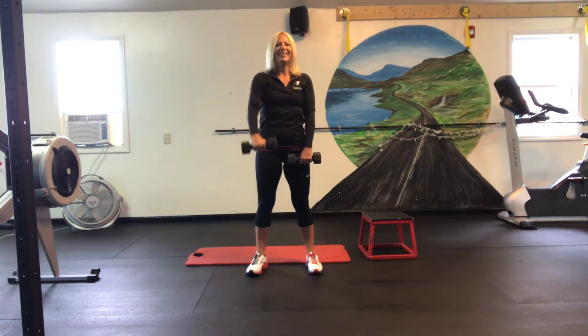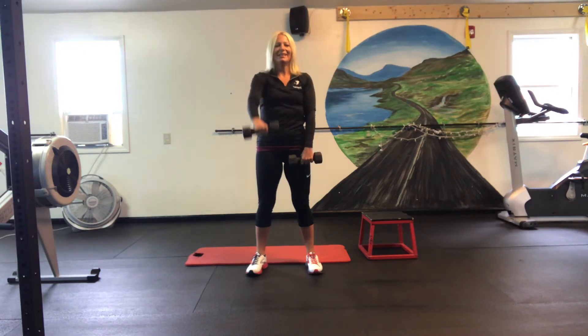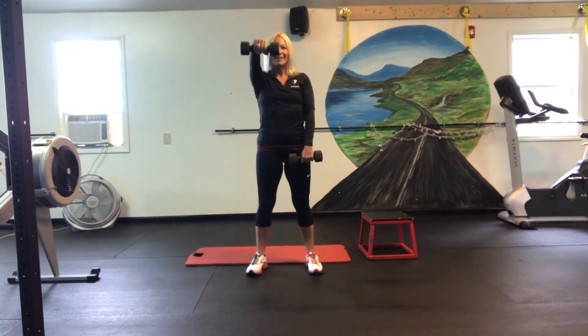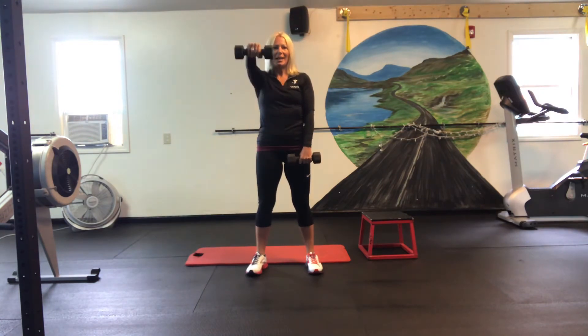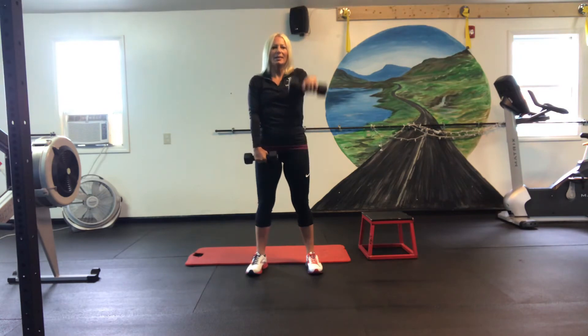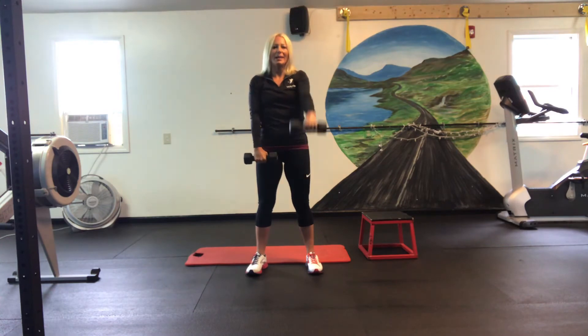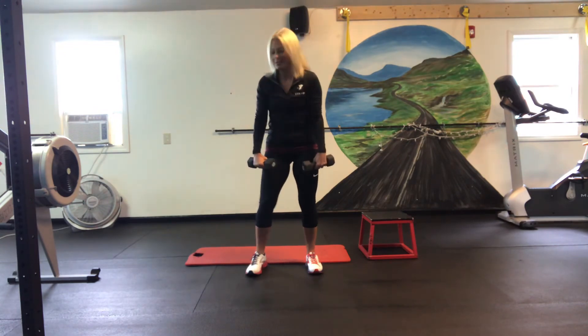Seven, eight, nine, ten. We've got ten more. Ten, nine, eight, seven, six, five, four, three, two, and one. Nice work.